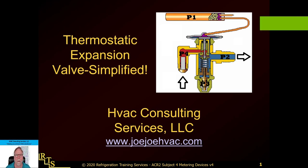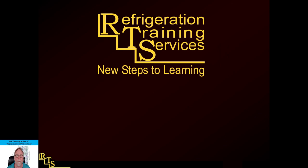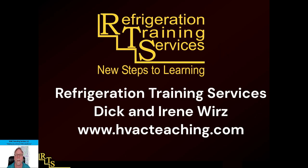Good morning, good evening, good afternoon, or wherever you are — thanks for coming and tuning in to this channel. This is Joey Henderson with HVAC Consulting Services, and today I want to give you a thermostatic expansion valve presentation and keep it simple — short and simple. So let's get to it. Hopefully this will help you out and you'll take something home with you.